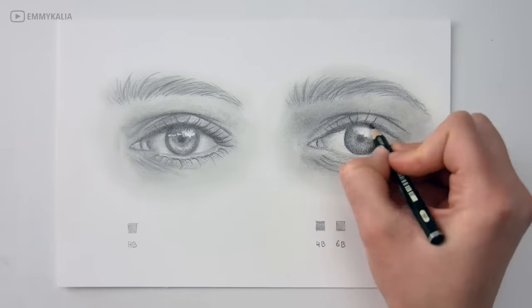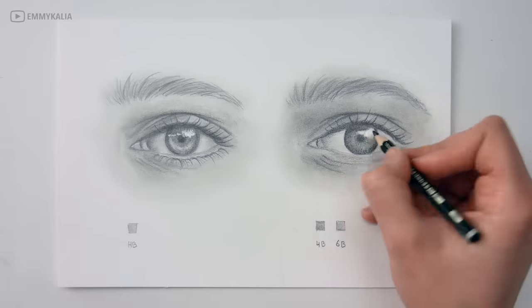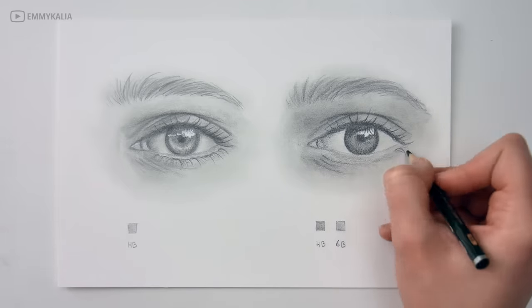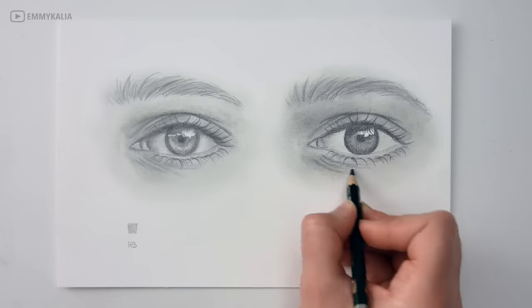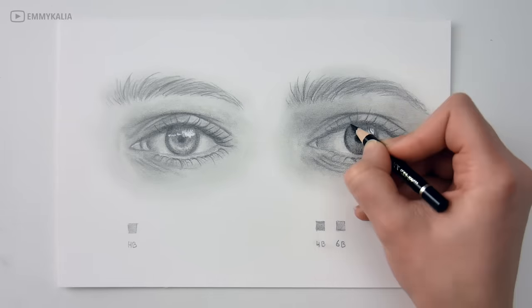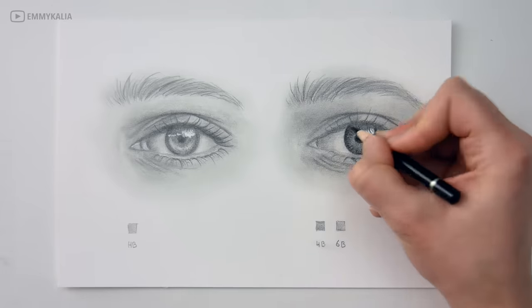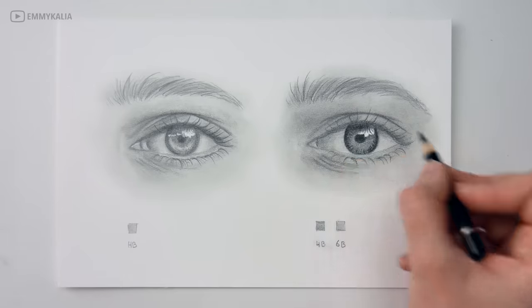Try all of the pencils you have and see which values you get. Compare the values to your reference photo and see if you can recreate the darkest value you see in the photo. If you can't get that dark with your graphite pencils, then just use a black colored pencil to get the darkest values.